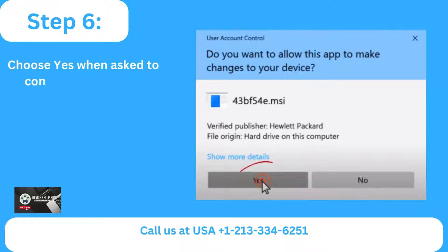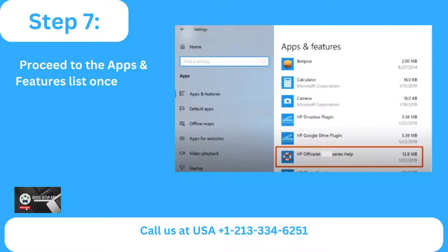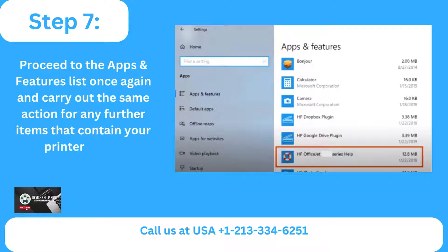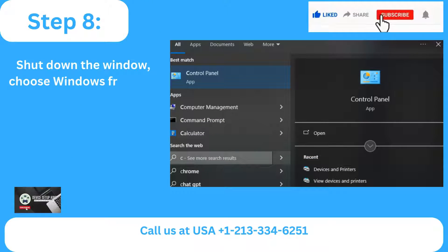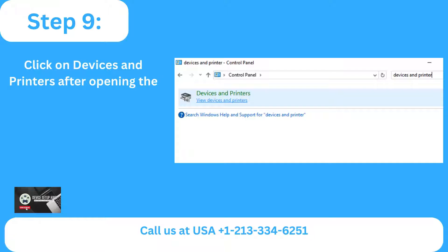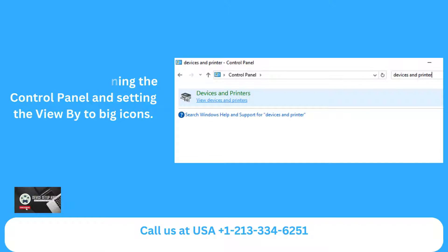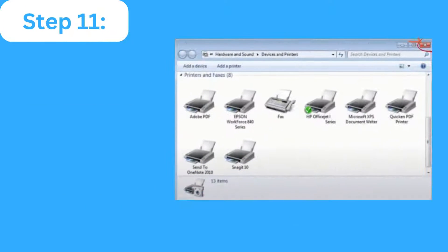Step 6: Choose Yes when asked to confirm the removal procedure. Step 7: Proceed to the Apps and Features list once again and carry out the same action for any further items that contain your printer name. Step 8: Shut down the window, choose Windows from the Start menu, and go through the Control Panel. Step 9: Click on Devices and Printers after opening the Control Panel and setting the View by to Big Icons. Step 10: If your printer is listed, locate it, right-click and choose Remove Device.